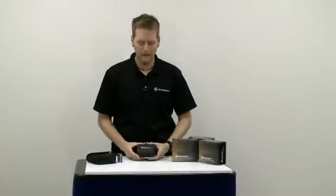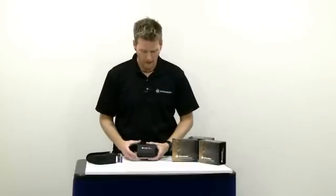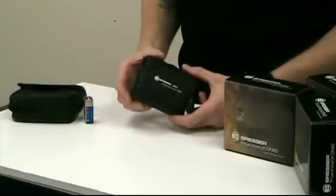I'm David with Bresser Optics. What we'd like to go through today is our Bresser LR800 laser rangefinder. It's a four by twenty-one, three barrel laser rangefinder.